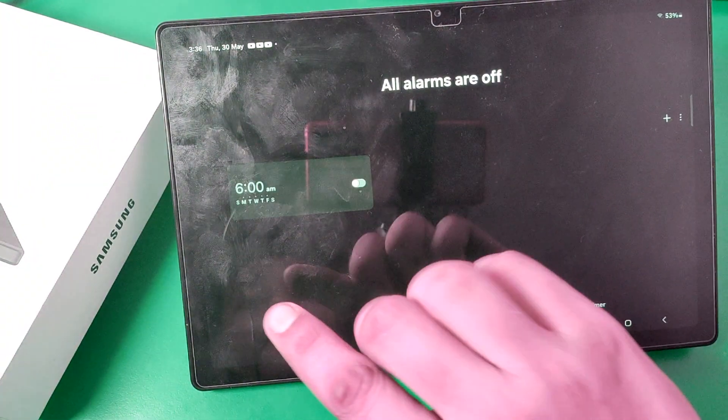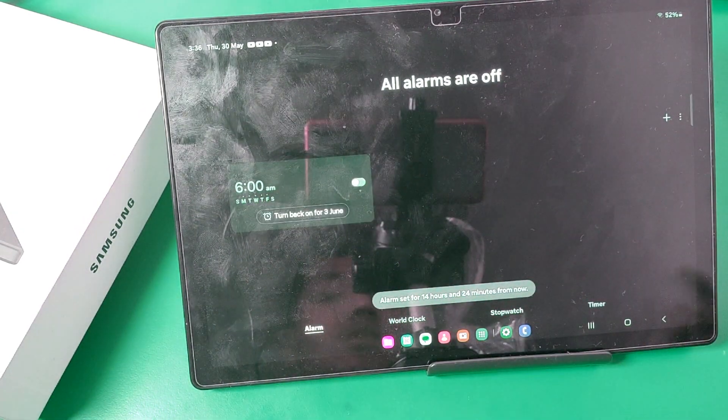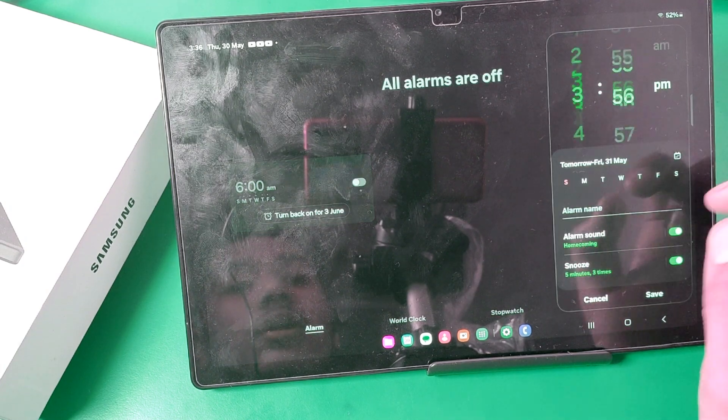You have to open this app. If you have set any alarm you can simply turn it on, and if you want to customize it according to yourself, there is a plus icon — just click on it.